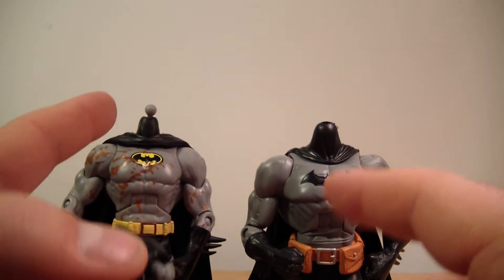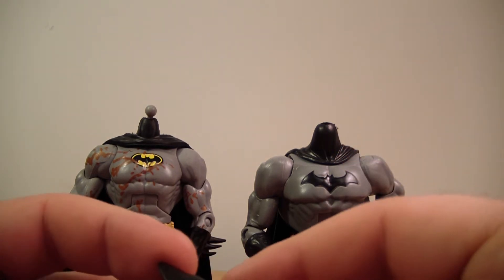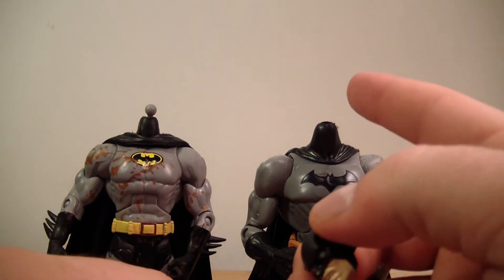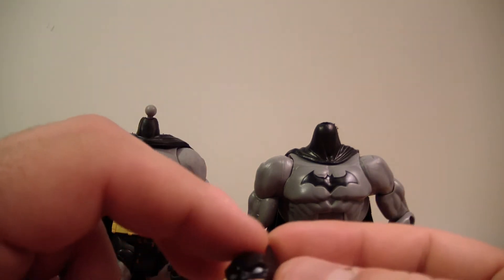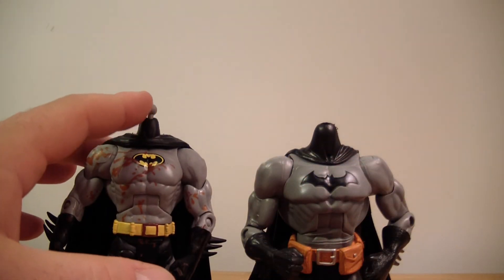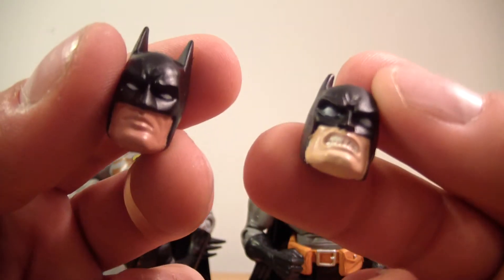What you see is a peg with the Clayface 2-pack, but not a peg sticking out with the Modern Batman. What you have to do is when you pop this head off — the collar on the Batman is made of plastic, while this collar is more of a rubbery material. The peg pops out with the head, but when you pop this head off, the peg stays in the hole.